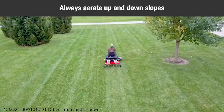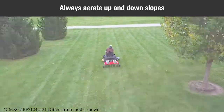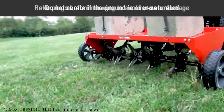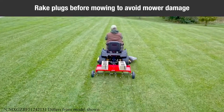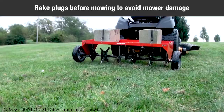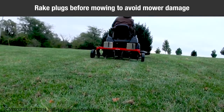On sloped lawns, always aerate in an up and down direction. Do not attempt to follow the contour of the ground. Do not attempt to aerate if the ground is too wet or muddy. Due to possible small rocks and gravel which can be present in aerated soil plugs, it is recommended that the plugs be raked. Otherwise, damage to the lawnmower blades may arise, especially when reel-type mowers are used.